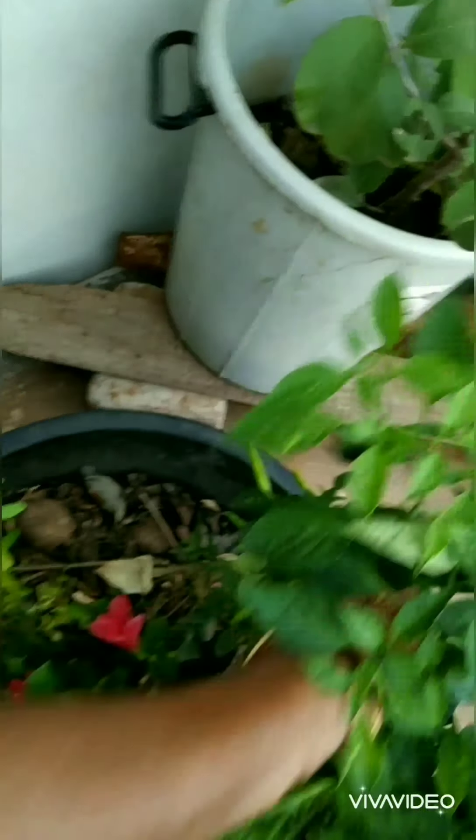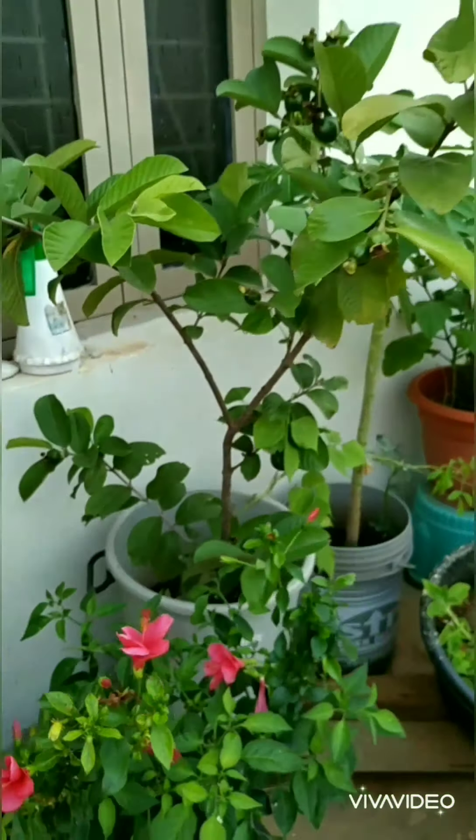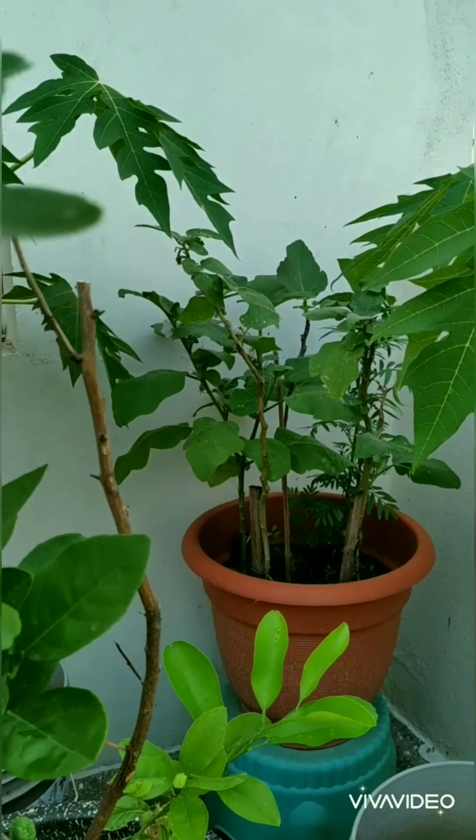Here you can find some guavas. Next, this is a hibiscus plant, and this is hibiscus. At the back you can find chili plants also, which are giving me a lot of chilies. And next, this is a papaya.